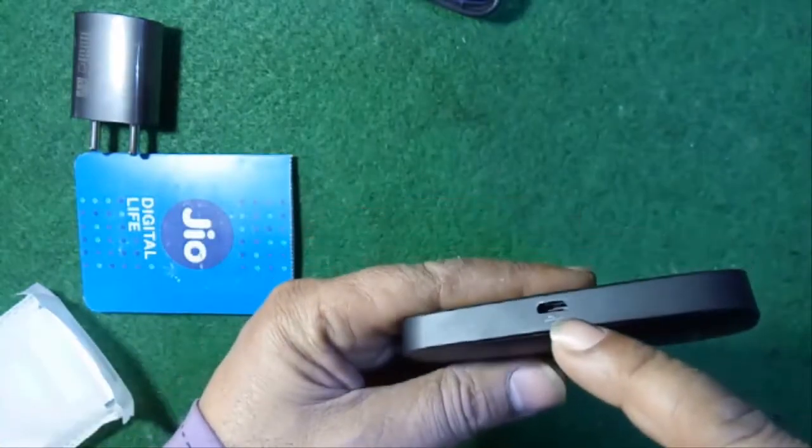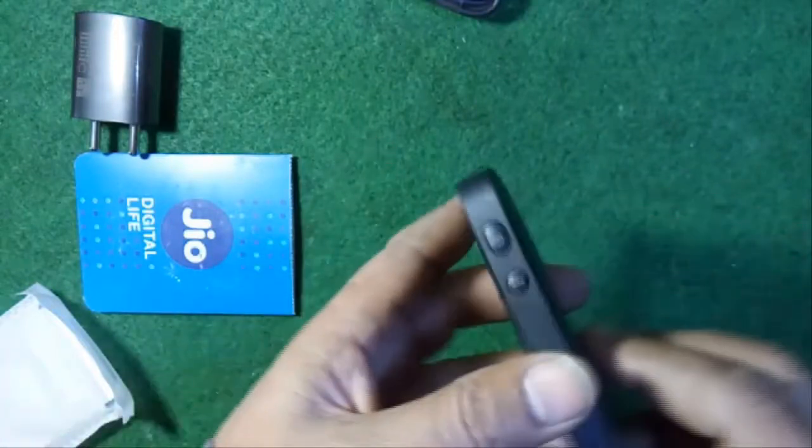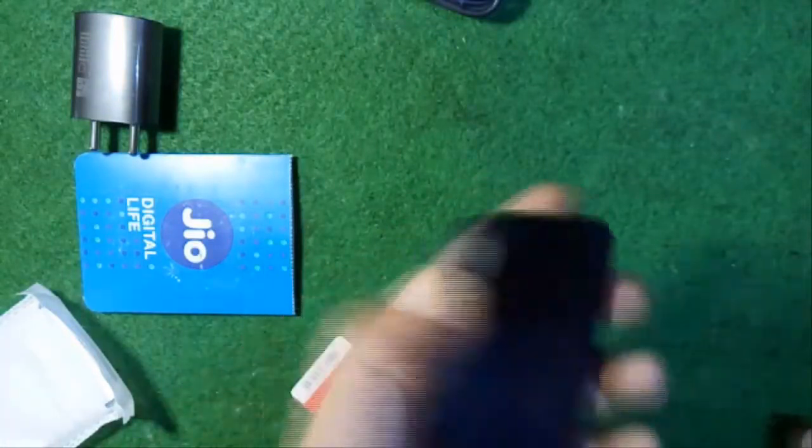Here is the charging socket, the power on/off button, and the WPS button. So let's turn it on.